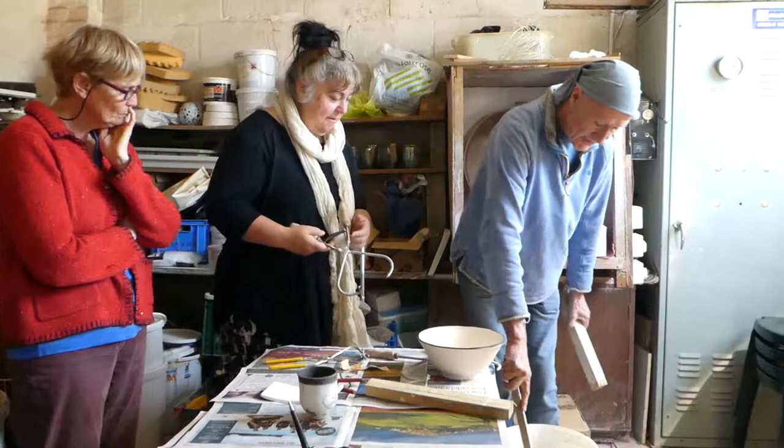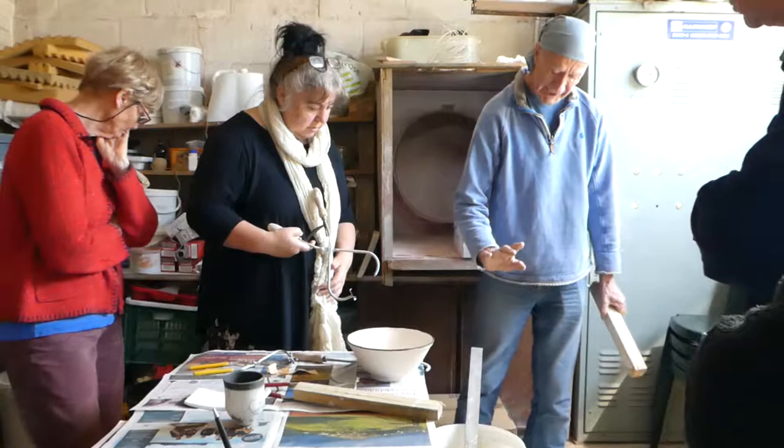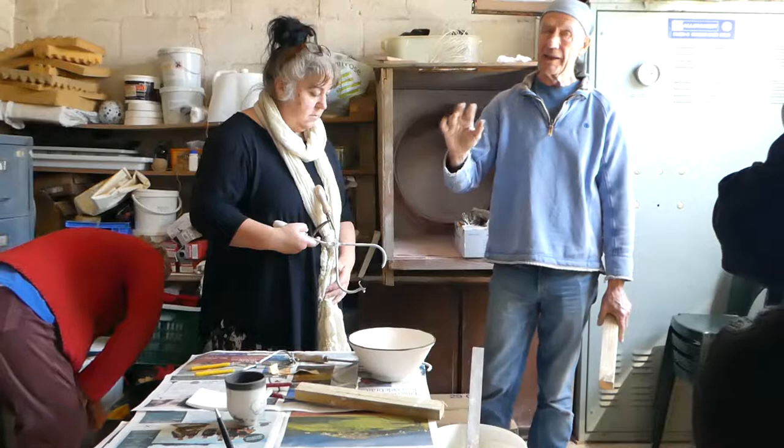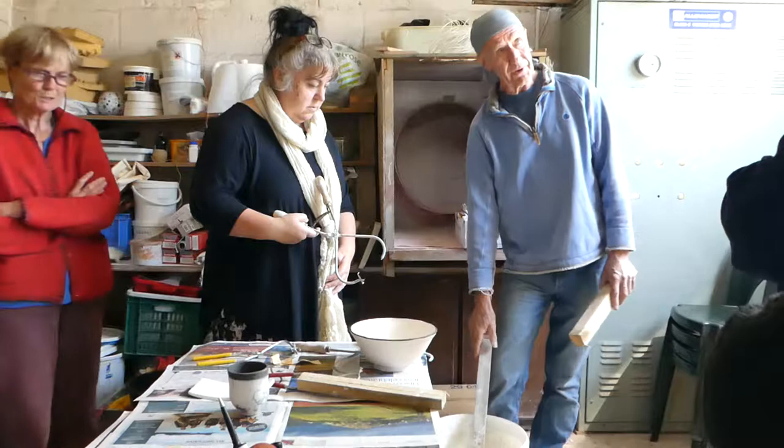Also, just give it a little stir if nobody's done it just before you, because this slip settles very, very fast. If it's starting to settle, there'll be a watery layer at the top, and if that's going on your work it won't give you as effective a seal for the glaze. But don't go too mad with the stirring, otherwise you'll have lots of air bubbles in it — and you may want that, but perhaps the next person won't.